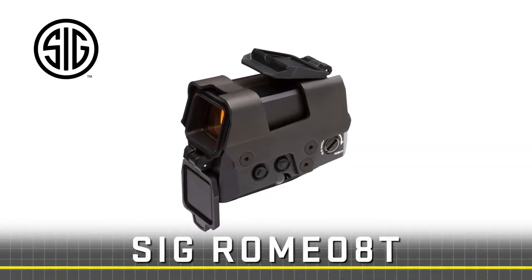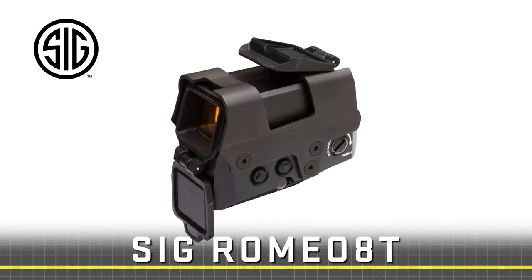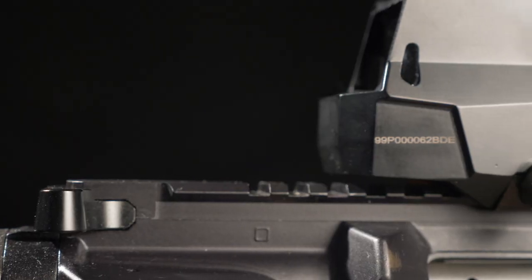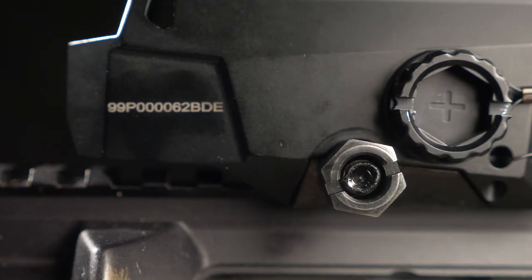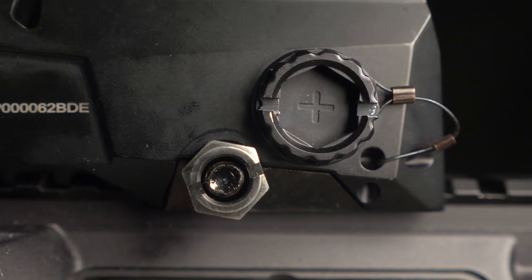The Romeo 8T has a steel reinforced shroud over the aiming window to provide a ruggedized combat sight for tactical use. The integrated mount will easily and quickly attach to any Picatinny mil-standard 1913 rail and features a large half-inch hex bolt capable of 85 inch-pounds of torque so it won't lose zero.